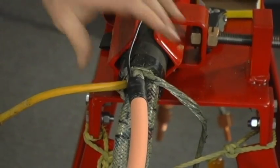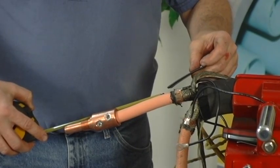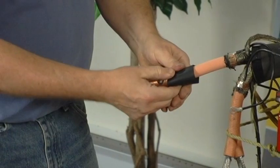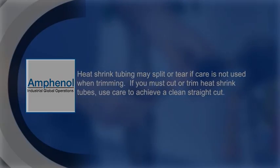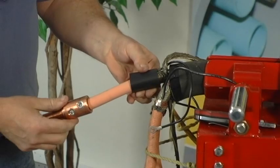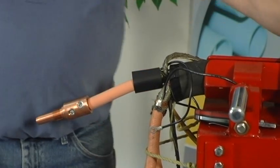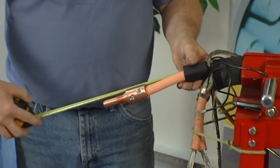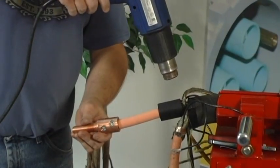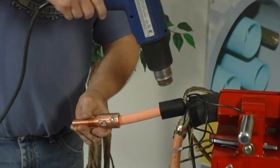Refer to the cable cutback guide provided with your couplers for positioning of the black stress control tube. Measure the required distance from the stem and, if necessary, trim the stress control tube. Slide the black stress control tube over the conductor and insulation, positioning the tube over the shield cutback and ground strap. Using a heat source, shrink the tube securely over the area.